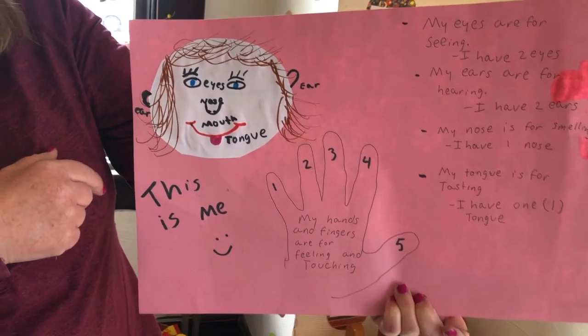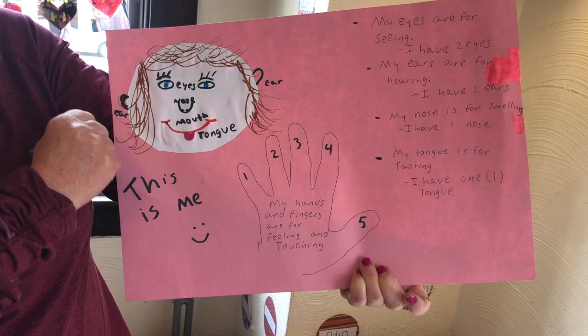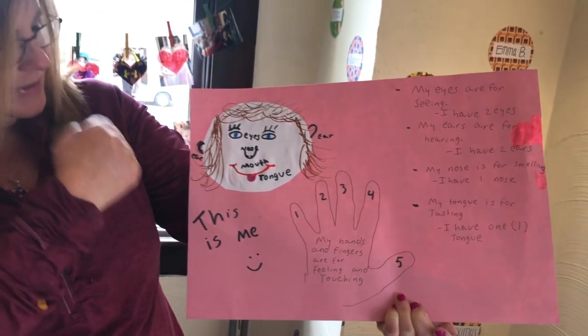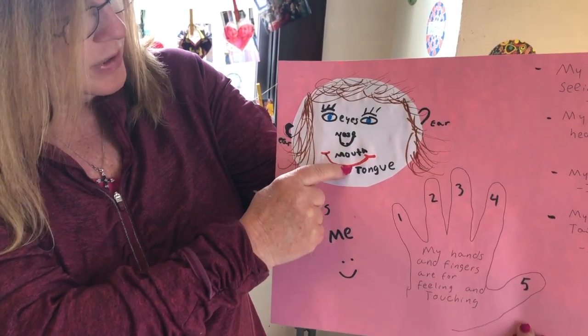You can draw your hair. How many eyes do we have? We each have two eyes — one, two. And a nose. Point to your nose. Don't touch it, just point to it. And your ears — one, two. And your mouth and your tongue.